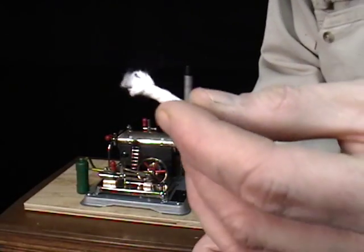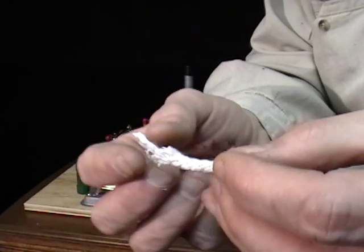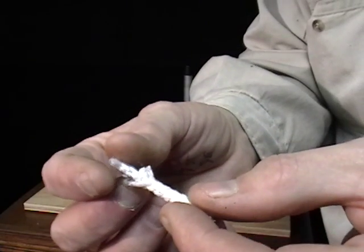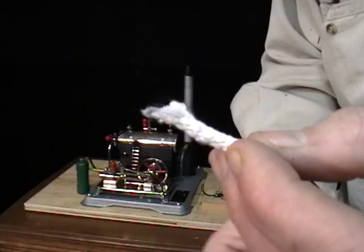The wicking is very simple material. It's just some ordinary cotton cord, but it happens to have a nylon fiber or polyester fiber center. It can just be pulled right out like that and then inserted into the burner tubes.